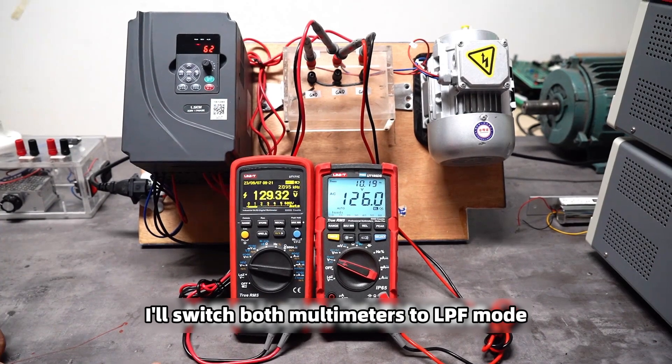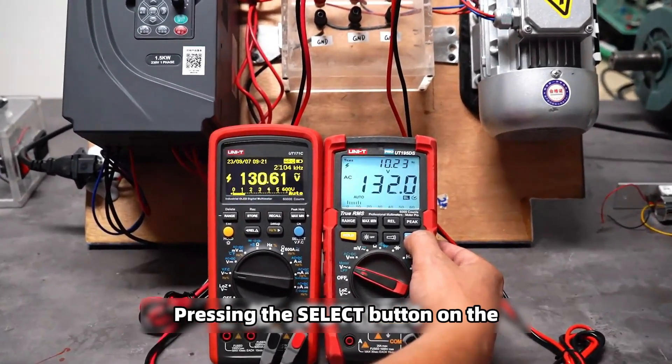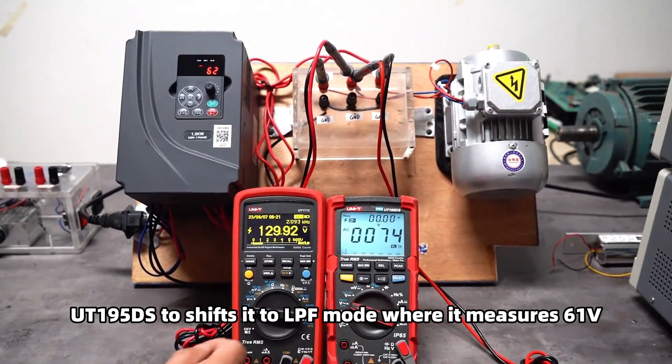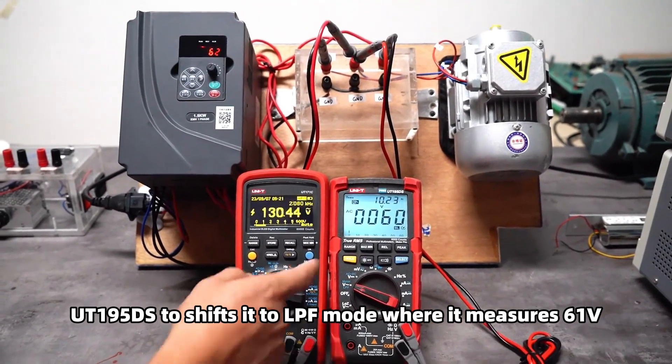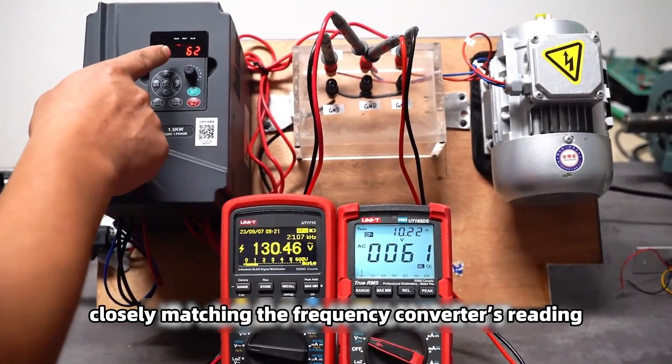I will switch both multimeters to LPF mode. Pressing the select button on the UT195DS to shift it to LPF mode, where it measures 61 volts, closely matching the frequency converter's reading.